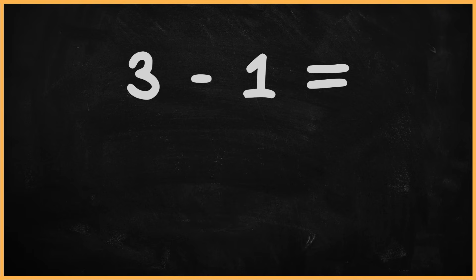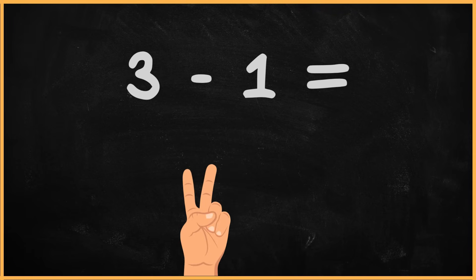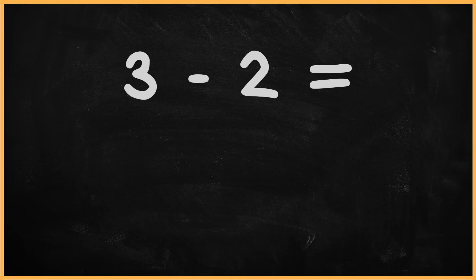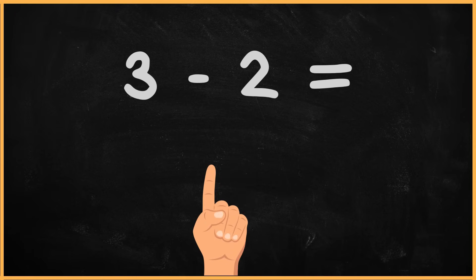What is 3 minus 1? 3 minus 1. 1, 2. The answer is 2. What is 3 minus 2? 3 minus 2. 1. The answer is 1.